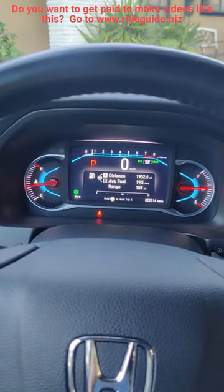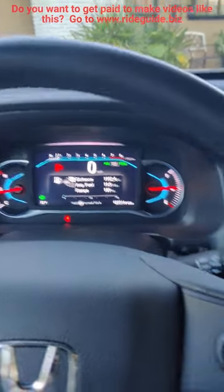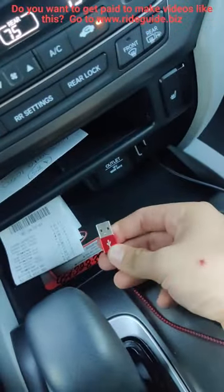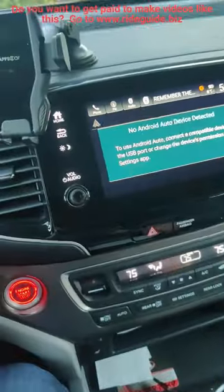Hello, everybody. Today I'll be showing you how to activate Apple CarPlay in your Honda Pilot. If you look down to this USB port and you connect an iPhone lightning cable, you'll be able to connect that to your phone.